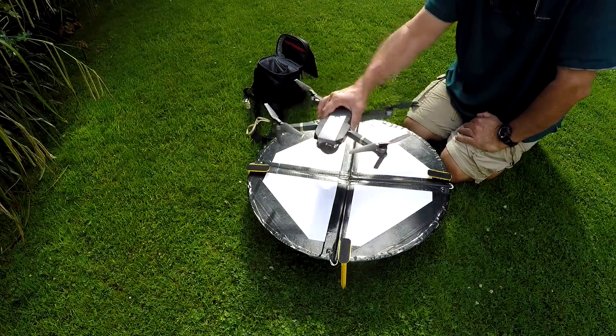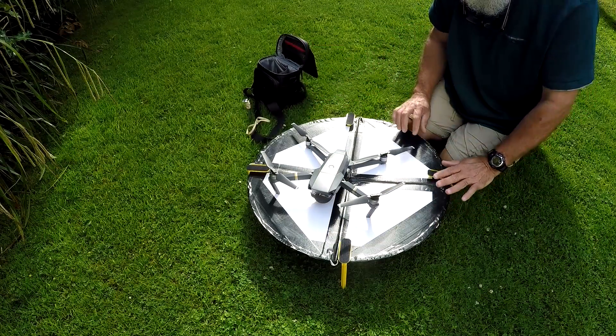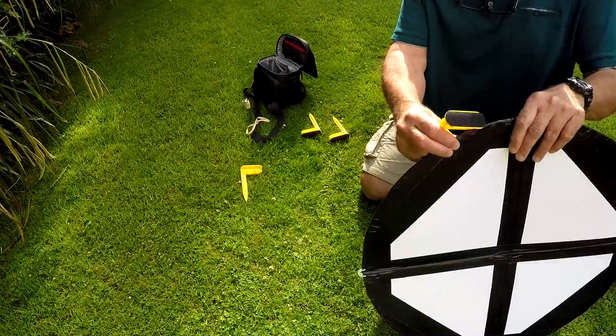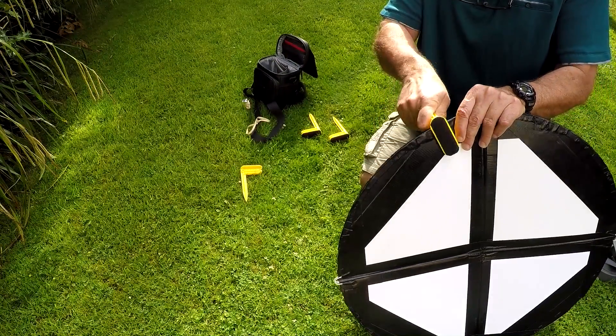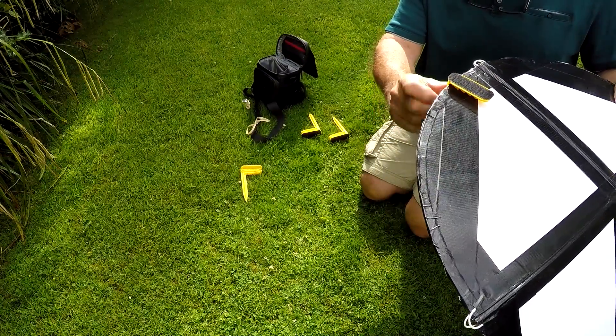So that gave me the idea of actually lowering it — putting the helipad flat on the ground. With the original idea, with the tent peg on the side, this part there was a bit too high.